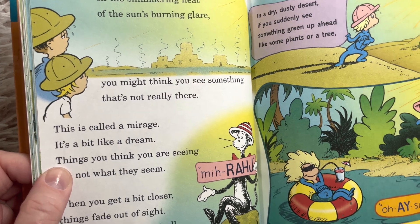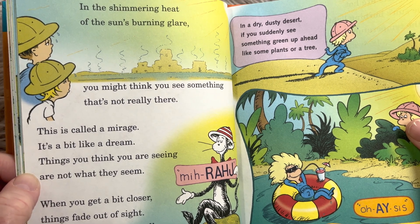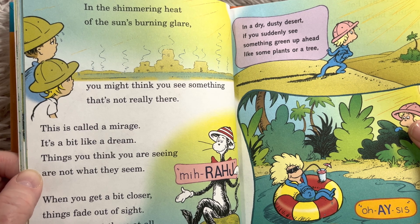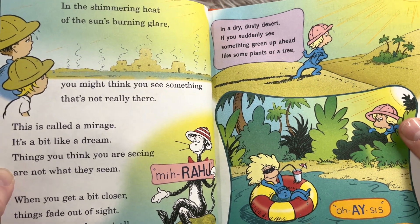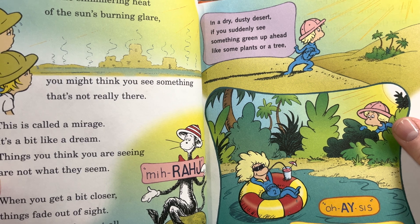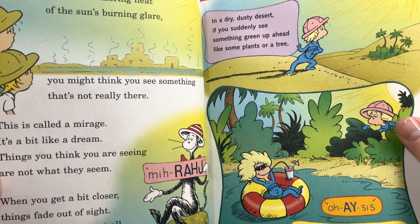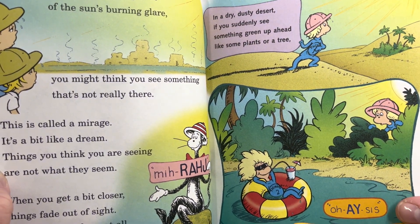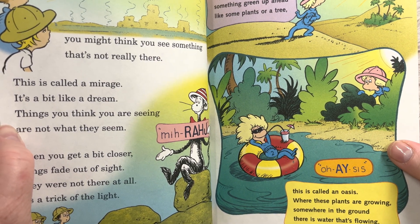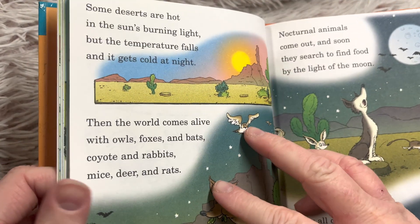'In the shimmering heat of the sun's burning glare, you might think you see something that's not really there. This is called a mirage. It's a bit like a dream. Things you think you are seeing are not what they seem. When you get a bit closer, things fade out of sight. They were not there at all — it's a trick of the light.' It's a dry, dusty desert. If you suddenly see something green — some plants or a tree — it's called an oasis. Where these plants are growing, somewhere in the ground, there is water that's flowing.